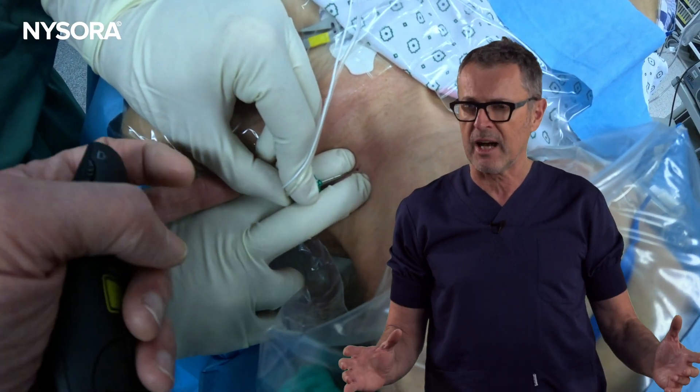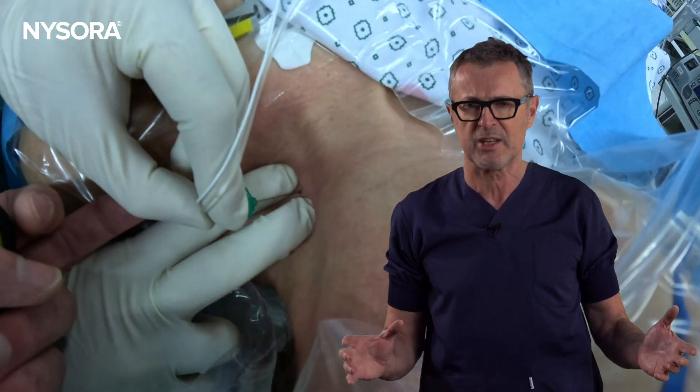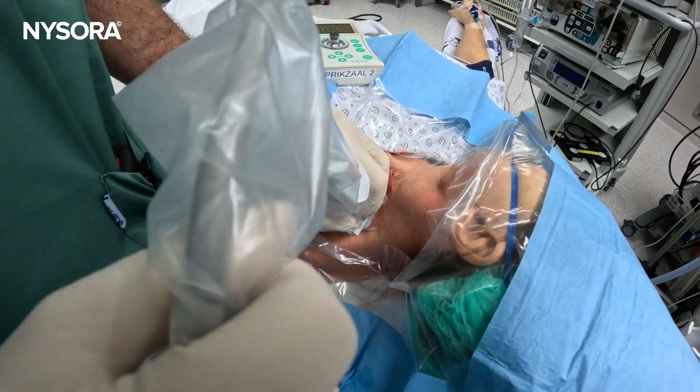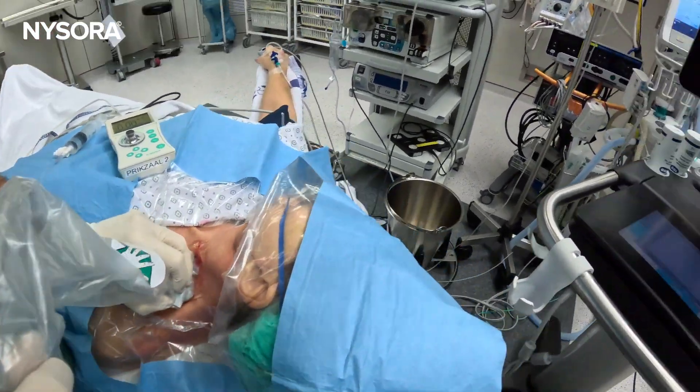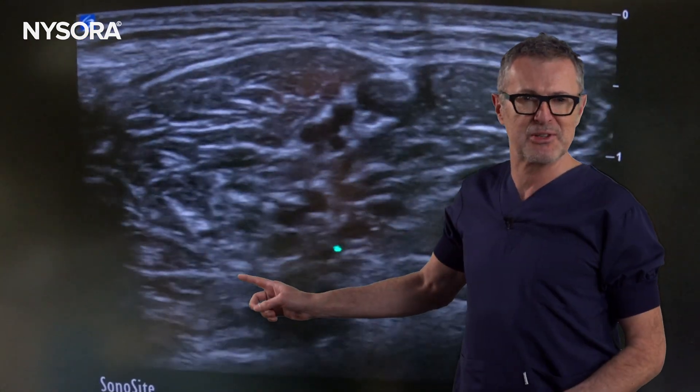Would a nerve stimulator guided block without the visual aid of ultrasound be successful? And as it usually goes, just as we finished, an ultrasound machine was brought in. We took a quick look at the distribution of the local anesthetic, and what we found was surprising. Watch this video to the end to see the results for yourself.